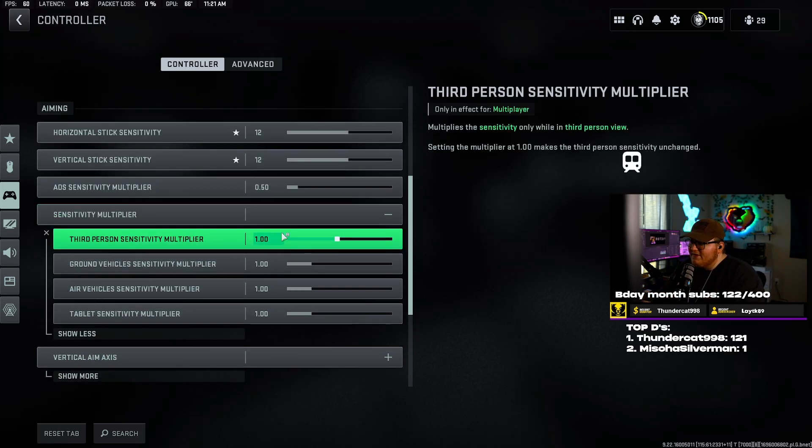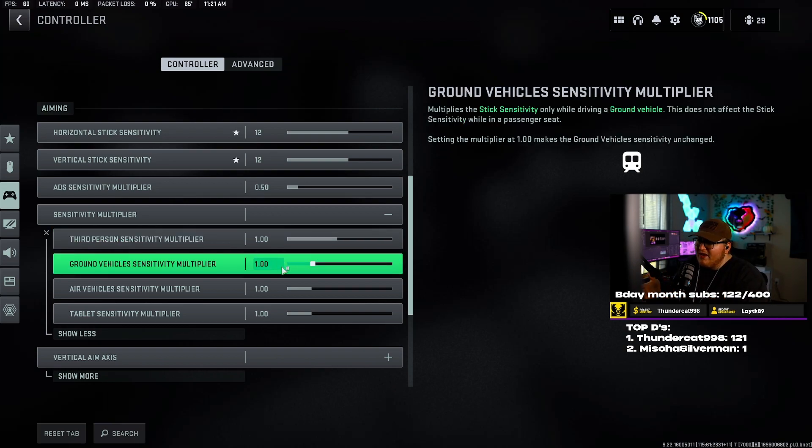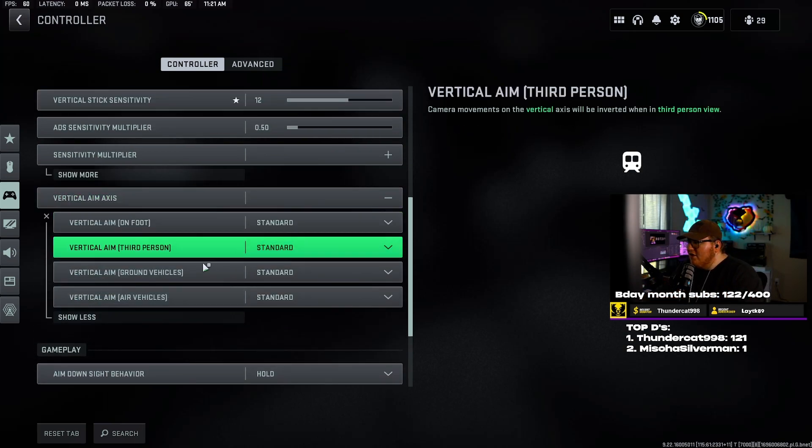Sensitivity multiplier I have set to default — all of these are set to one by default. Feel free to test this; it's personal preference. See what helps you hit your shots more and use that. Your sensitivity — don't really go off other people's sensitivity, it's a good place to start but that's not where you want to be. Everybody's different; some prefer slower sensitivity, some prefer high. It's completely personal preference. Vertical aim axis I have all set to standard.